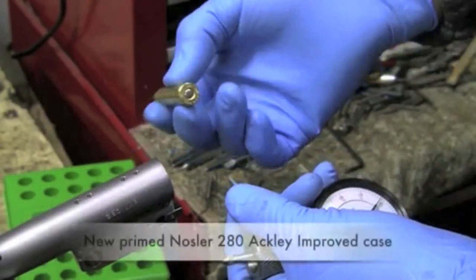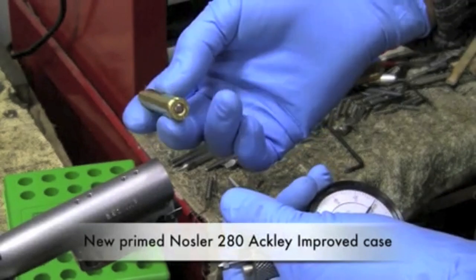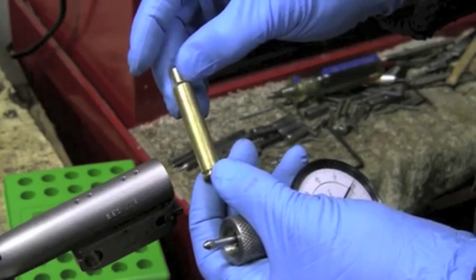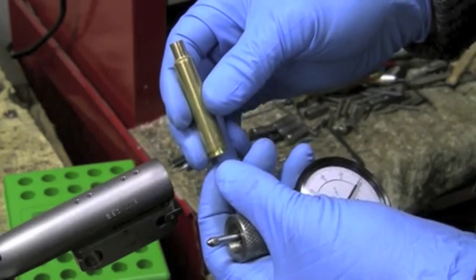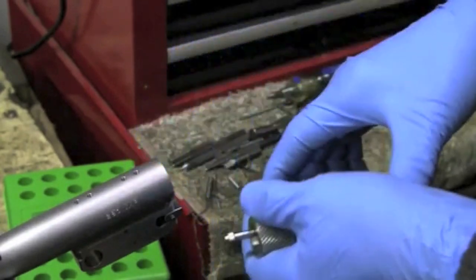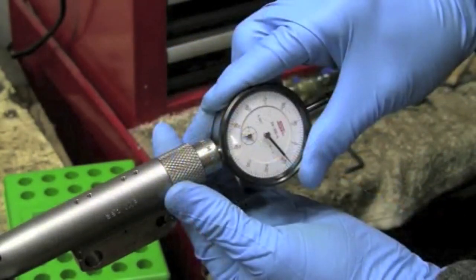This is a new primed Nosler case that comes preformed with the 40-degree shoulder — the Ackley Improved shoulder. Let's see how much it protrudes from the end of the barrel. There we are at eight thousandths.